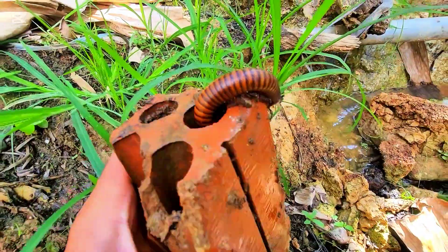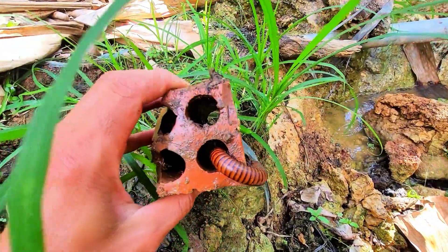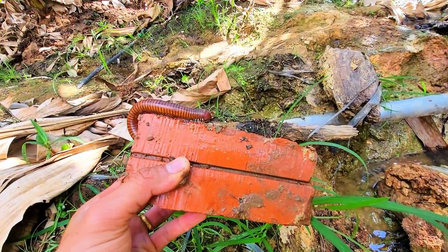This giant millipede, oh my goodness. So this giant millipede came from inside this.